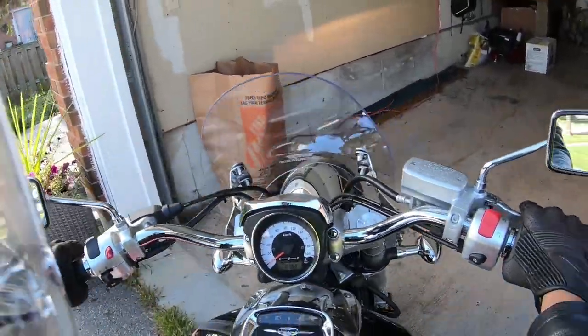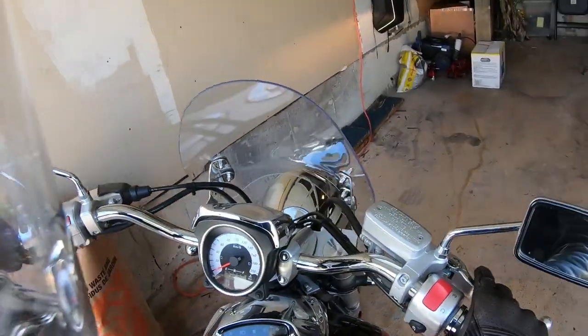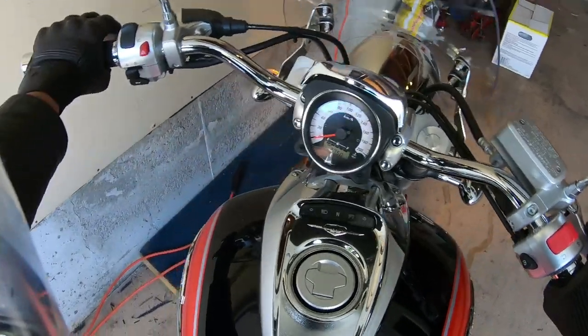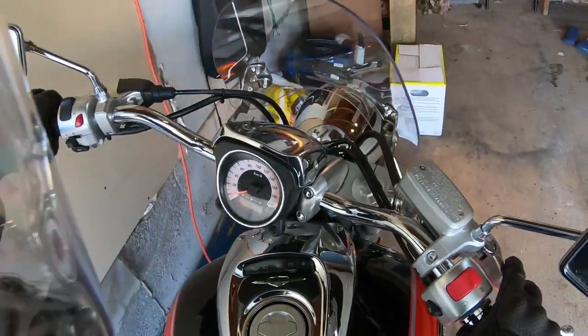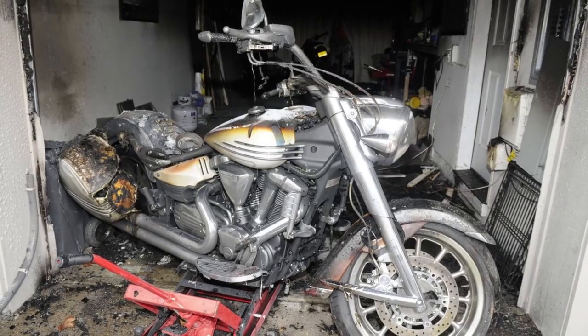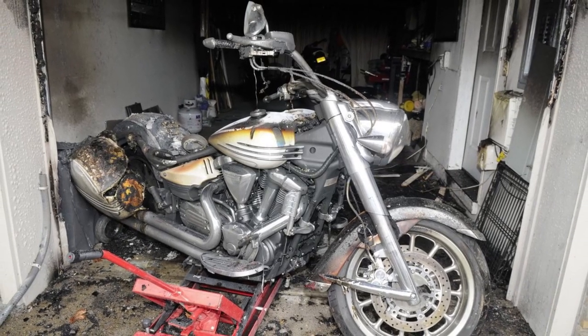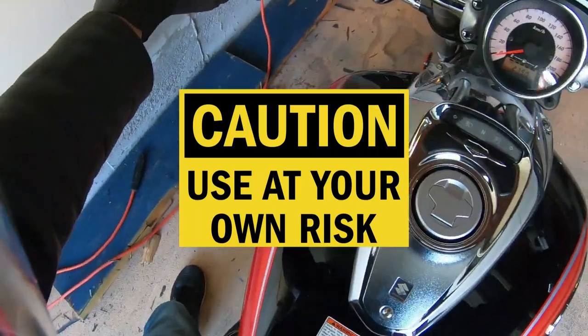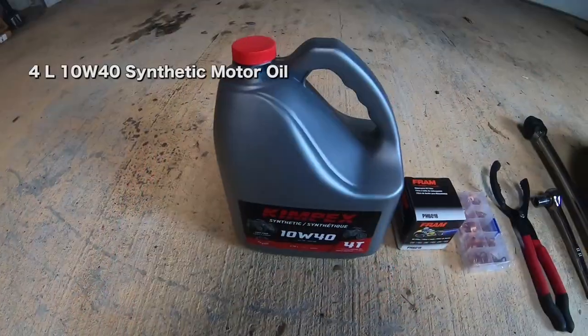I'm not a professional mechanic, but I've owned four bikes and several cars, so I have had some experience in oil changes. But if you're watching this it means my motorcycle didn't blow up — that doesn't mean yours won't, so follow these instructions at your own peril.